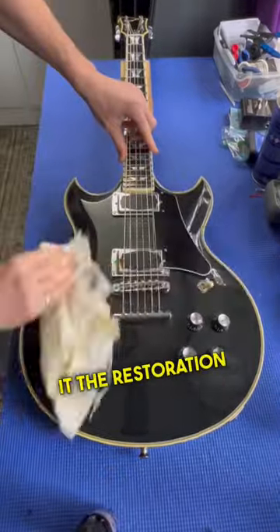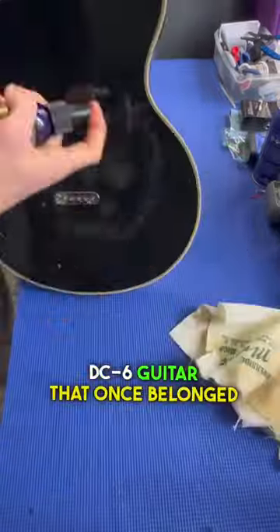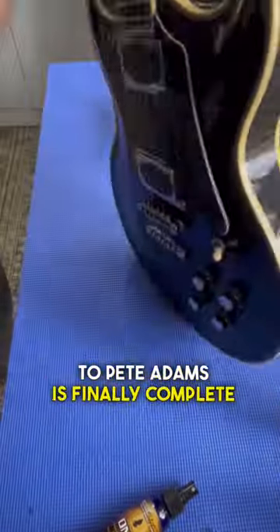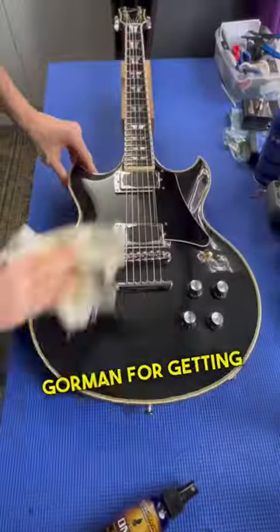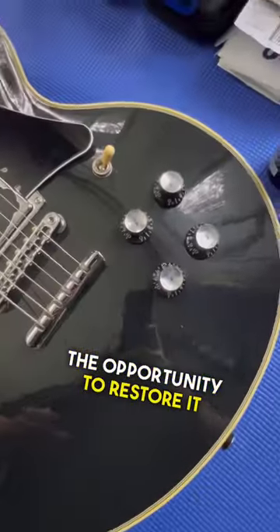All right guys, so here we have it. The restoration work on this old First Act Custom Shop DC6 guitar that once belonged to Pete Adams is finally complete. I want to thank my buddy Jimmy Gorman for getting this guitar back in my hands and giving me the opportunity to restore it.